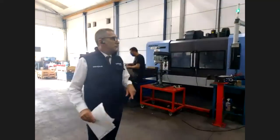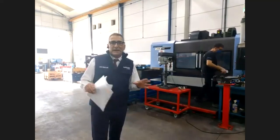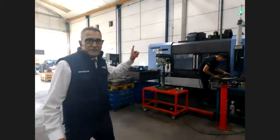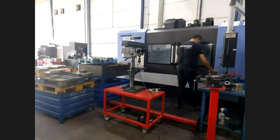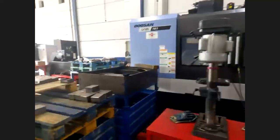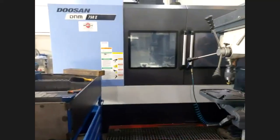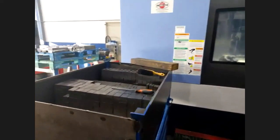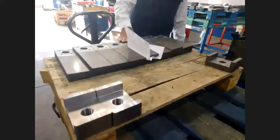In this moment, we are located in the machining area. Here is where we manufacture all the parts of the Valiant lift. For example, this is the CNC machine that is manufacturing every part. Here you have the raw material — it goes into the machine, it's machined, and then here you can see, as an example, the finished part.